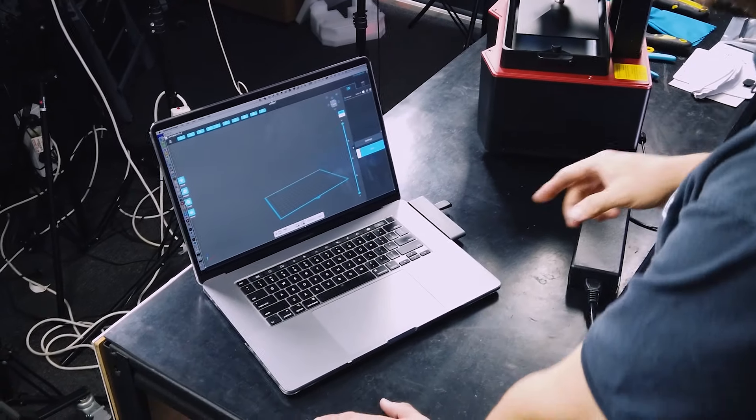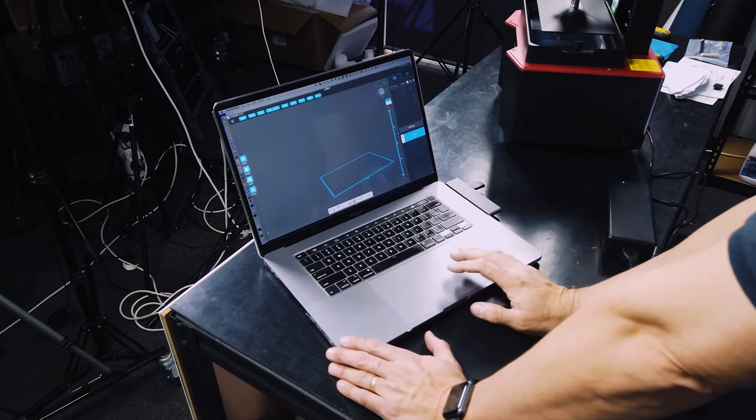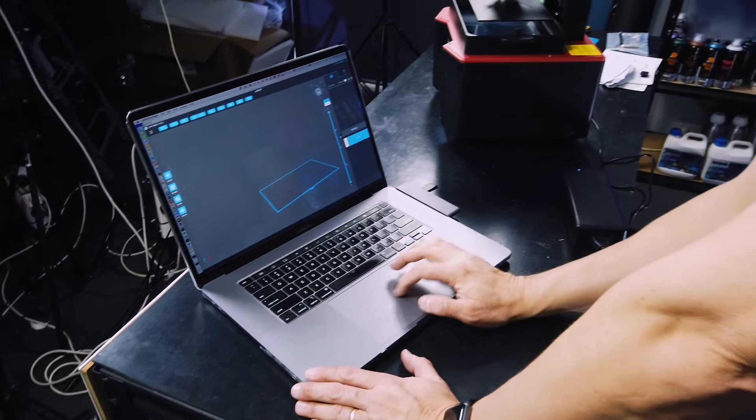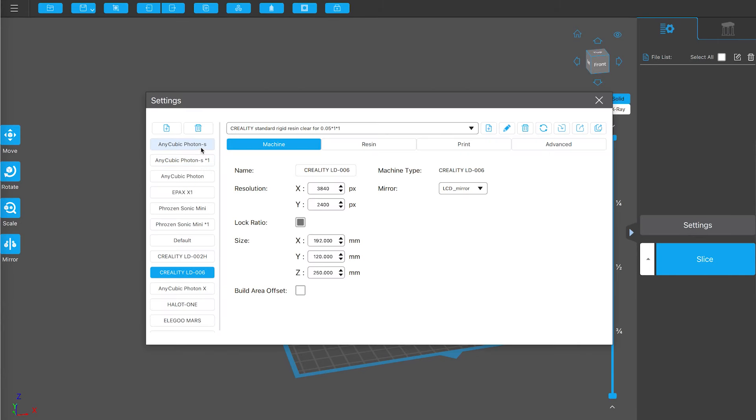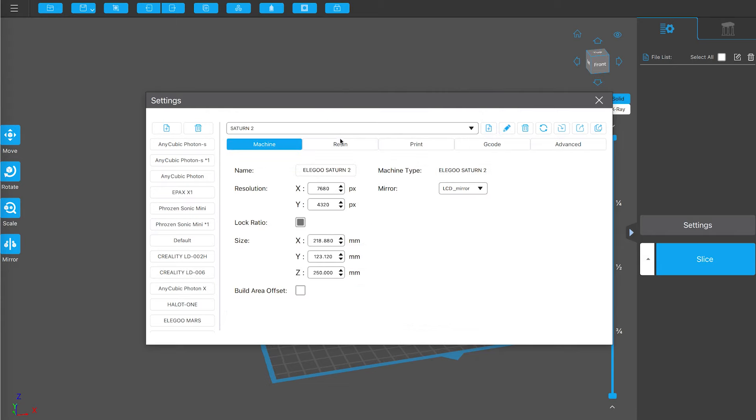Alright, I've got the laptop now. I'm going to jump into the free version of Chitubox. I'm fairly sure version 1.9.2 has had the Saturn 2 in there for a while but we haven't added it yet to this particular version of the software. So let's go to settings, look at the list of printers, add another one, select Elegoo, scroll down, and we should see the Saturn 2 — there it is. It shows you that it definitely is an 8K resolution screen and its build size is 218.88 by 123.12 and only 250mm high — that's a bit of a limitation on the height.